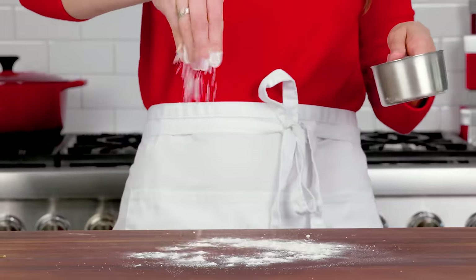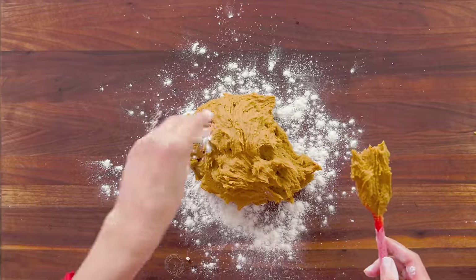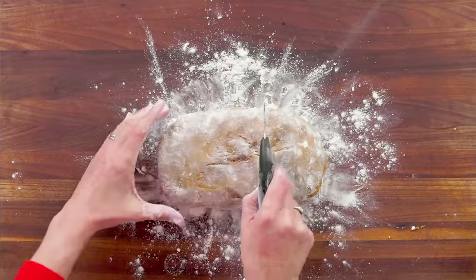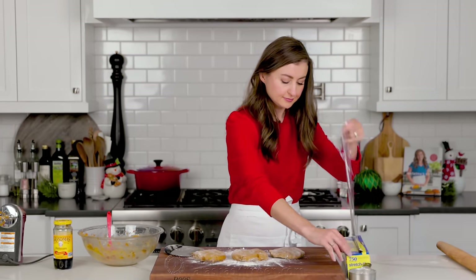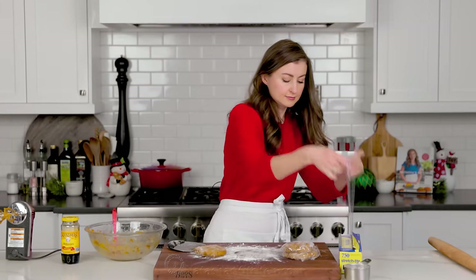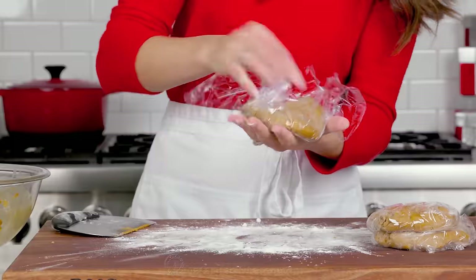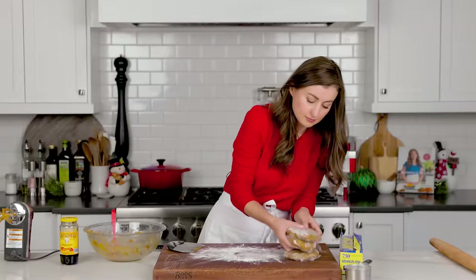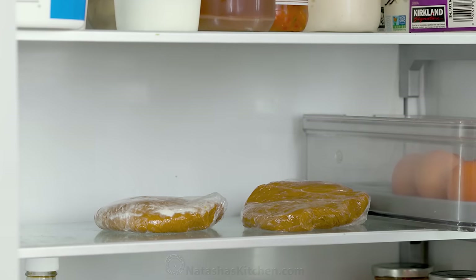Generously flour your work surface and turn the dough out onto the floured surface. Dust the top of the dough with some flour so it doesn't stick to your hands, then divide it into three equal portions. Pat each piece of dough into a disc, then wrap it in plastic wrap. You'll need to refrigerate the dough for at least an hour — you can even make it ahead up to 24 hours.